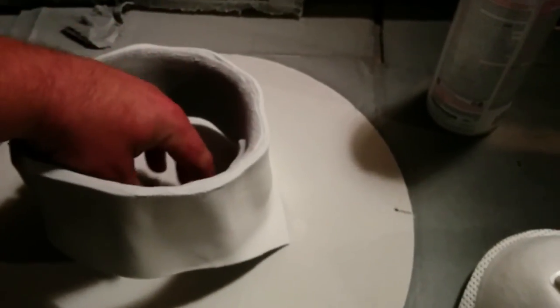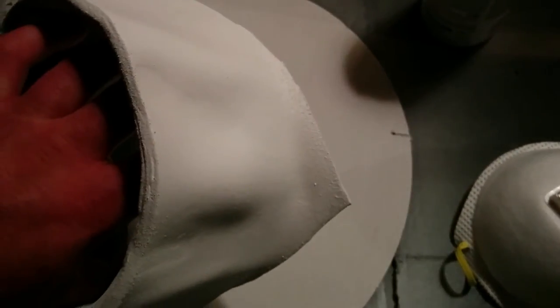The Plasti-Dipping is done and I'm pretty happy with the texture and the way it came out, the way the light catches it. If I want to do another layer I can do that after I paint it — I could always Plasti-Dip it again if I don't like it to get more texture and just go back and paint it again.